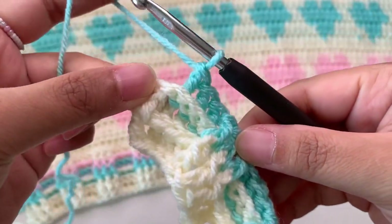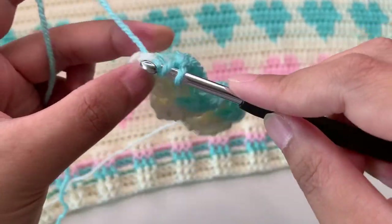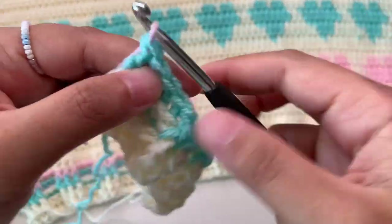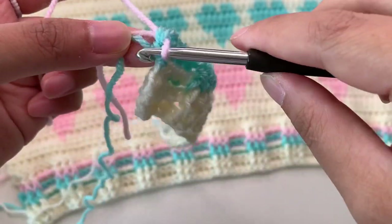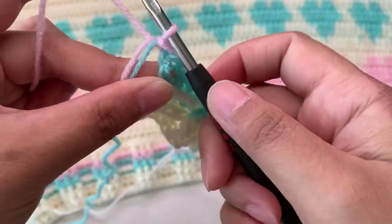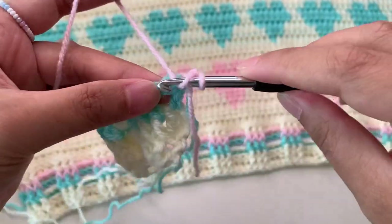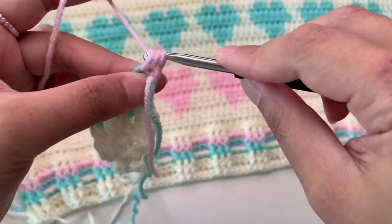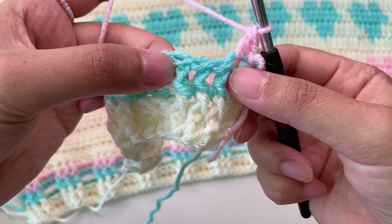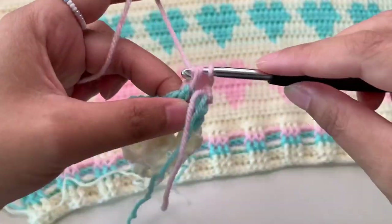Here into the last stitch we're going to change yarn. Make a normal double crochet into the last stitch, then finish your double crochet and insert your new yarn. Again, insert your hook under those two loops, then chain, then turn work, then chain one more, and then normal double crochet here into the first stitch. Then continue — this is front post again because you are now facing the other side.